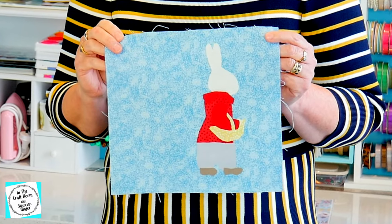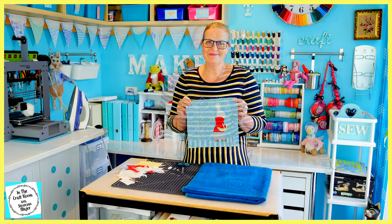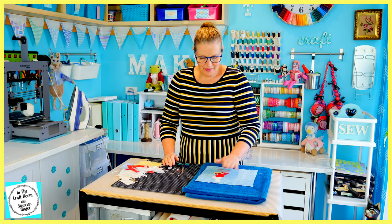Now I'm going to cut out the pieces of Flopsy. The reason why I made Benjamin first is because Flopsy's pieces lay over Benjamin's.